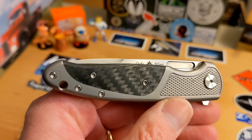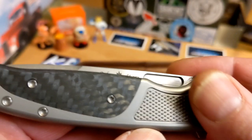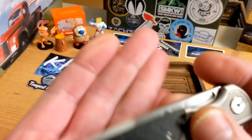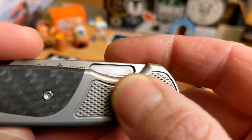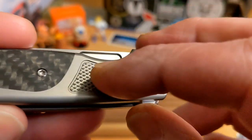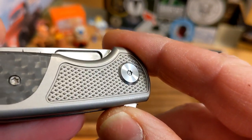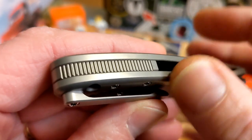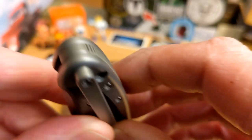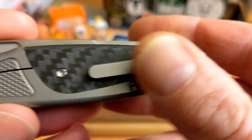You've got this awesome titanium frame lock with a carbon fiber inlay. The inlays are done perfectly. You get this textured pattern — I don't know what you'd call it, like chain mail or diamond plate. It does have great chamfering, more jimping back here on the titanium back spacer.